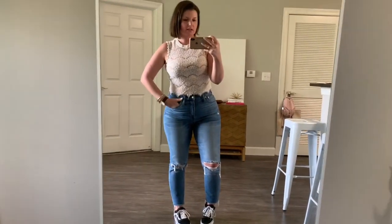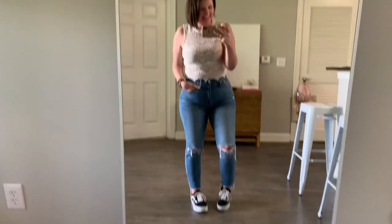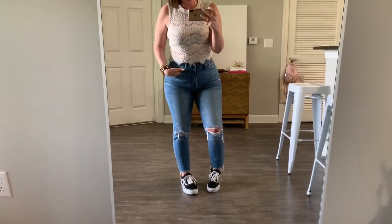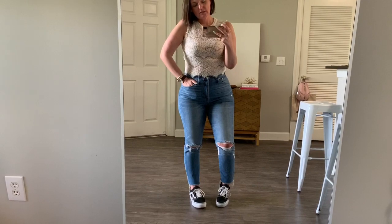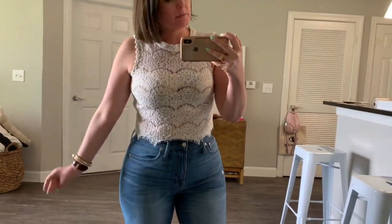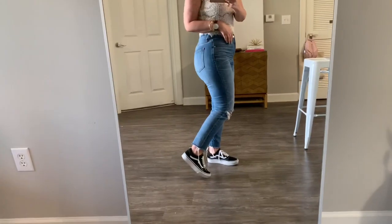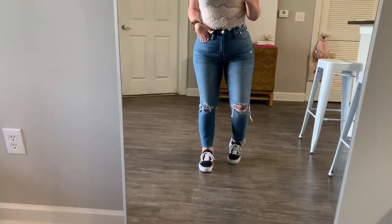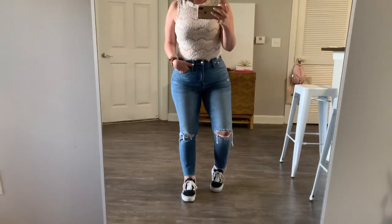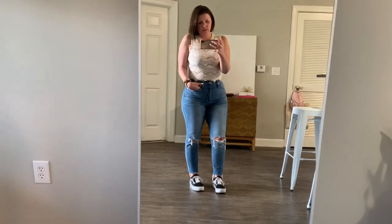We're getting from casual to dressy-ish. So we have a slim boyfriend jean — this is like a size down so it has a more fitted look, and they're high-rise. We did a lace crop top to make it a little dressy up top, but we're still casual, cute, and comfy from the waist down. Just another great option: denim and a dressier top with your sneakers.